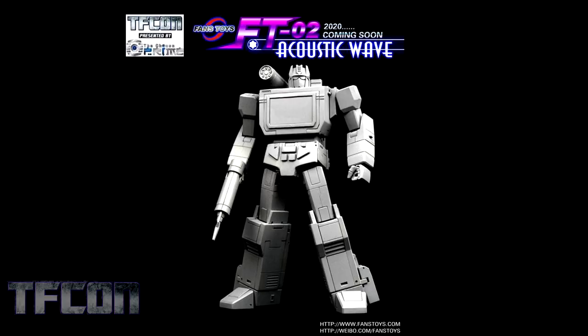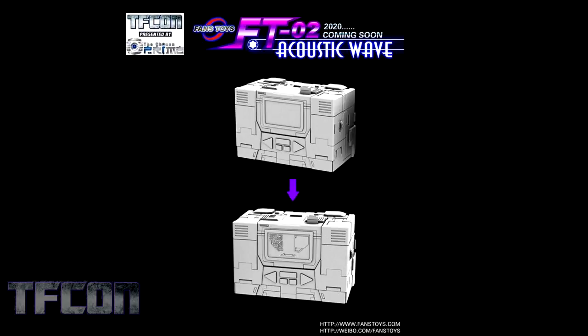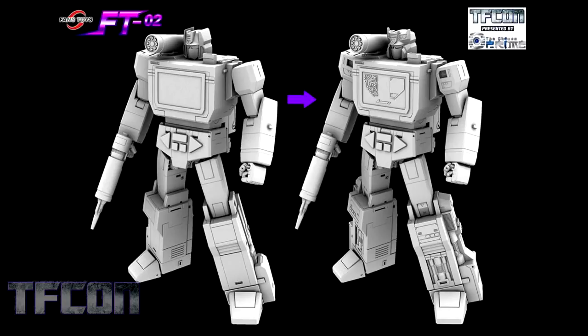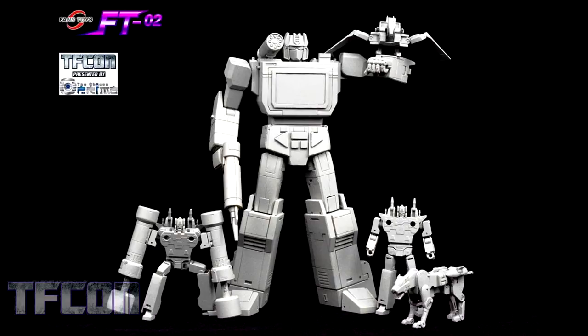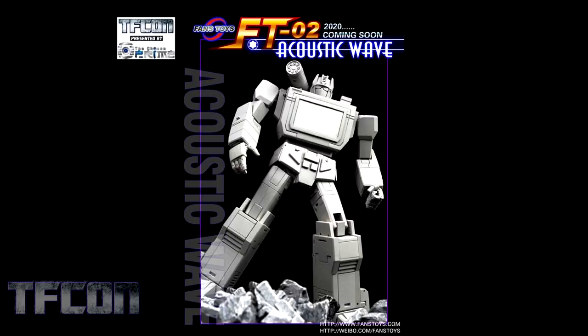Now we're moving on to Fans Toys. Taking a trip way back to FT-02 with Acoustic Wave. Like a lot of their figures recently, they are including an option for a more toy look and the cartoon look. He'll fold up nicely into his Walkman mode. He looks good with all of the other Fans Toys Cassette Warriors. Here we get a side-by-side comparison of the cartoon look versus the toy look option, a nice group shot with Acoustic Wave and his minions, and a family portrait. His weapons still transform into batteries and they store in his back in robot mode and in Walkman mode.